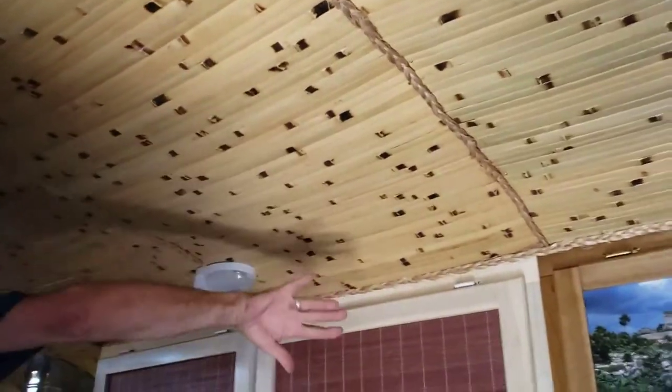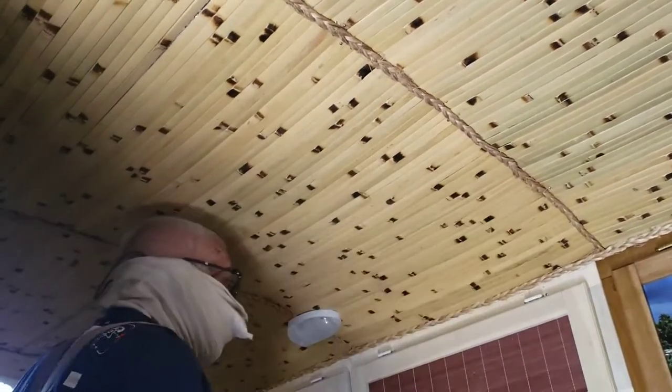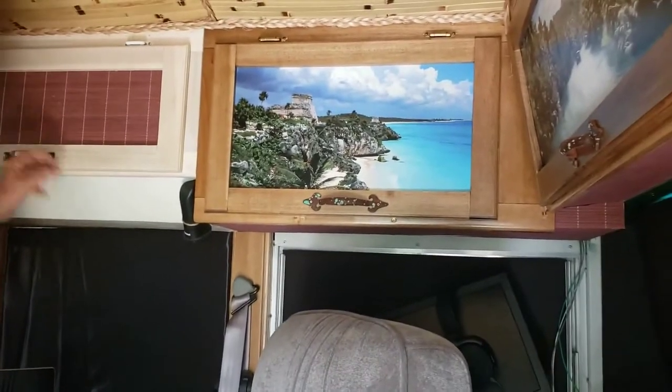This here is bamboo. It's all insulated up here, and this is all bamboo with the rope on the seams. Every single one of these he hand-built — every single compartment, a certain shape, a certain size.